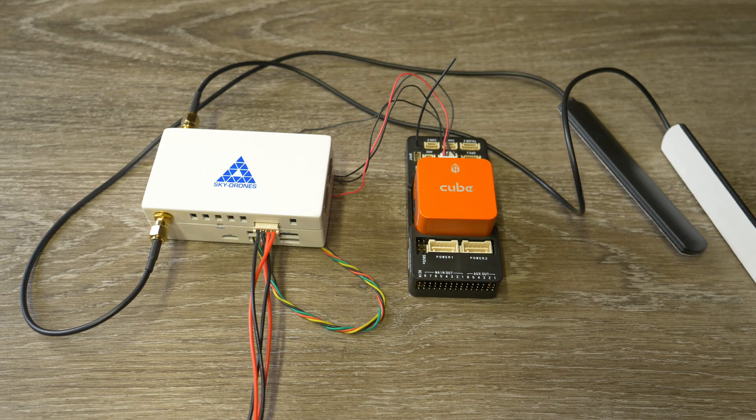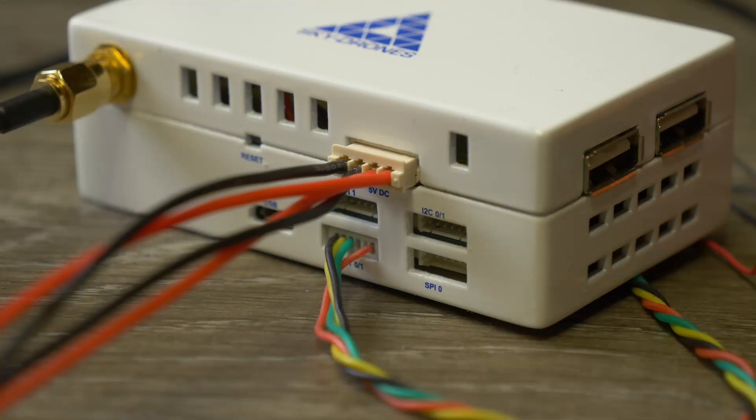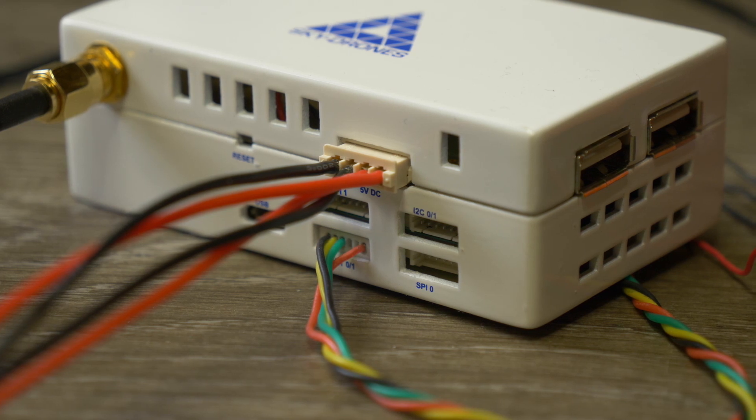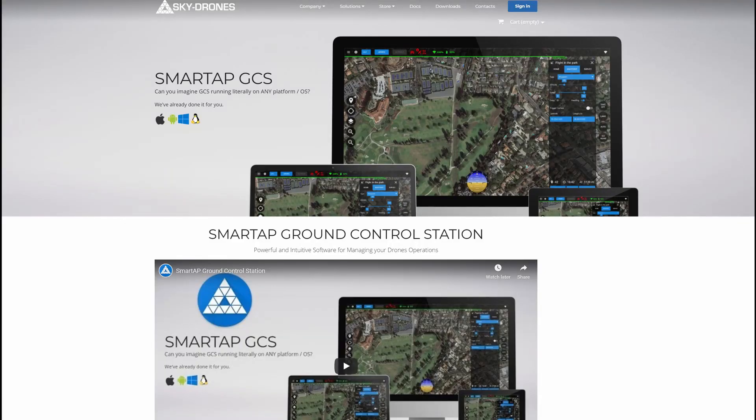SmartLink can be used with PX4, ArduPilot, and any Pixhawk or Cube flight controller. Here it's connected to a Cube Orange via the UART1 port. Note that the standard cable supplied doesn't directly fit and you'll need to make one up yourself to get the connections correct. To receive video and telemetry you can hook SmartLink directly to Mission Planner, or use their own ground station software called SmartAP GCS, which supports ArduPilot and PX4 over MAVLink and allows you to receive data and control the SmartLink video.